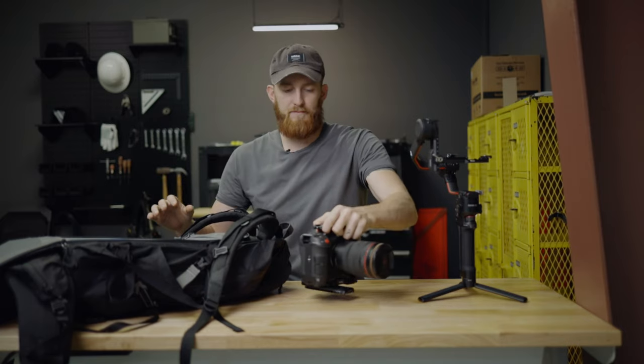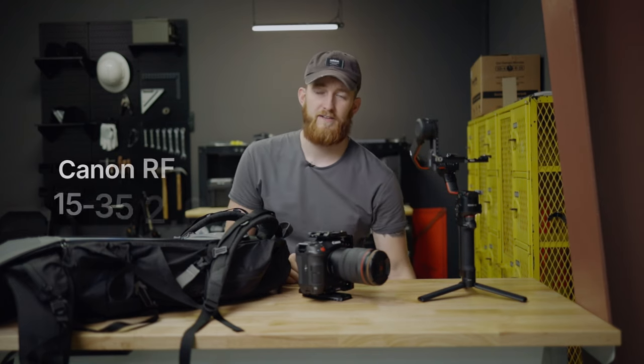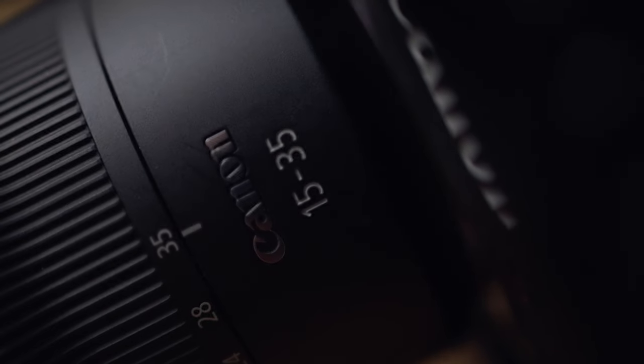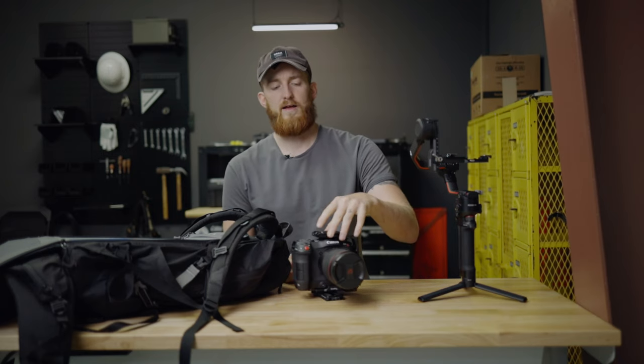The C70 comes out of the bag pretty well ready to rock on a gimbal. I do transport it with a lens on it — the RF 15-35 2.8, which is pretty much glued to the front of this camera; it's really been my workhorse. I chose to go with the RF over the EF, and in that earlier C70 video you'll get an idea as to why. I do transport it with the 15-35 on it to make this transition as seamless as possible.